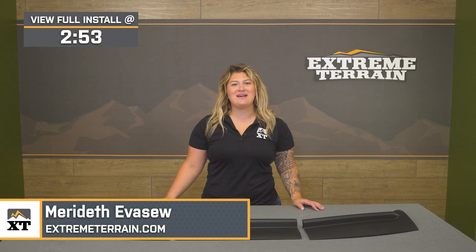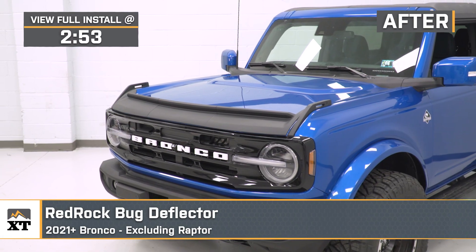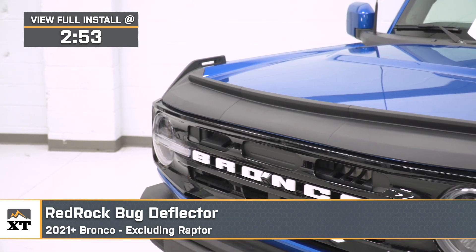What's up, guys? Meredith with ExtremeTerrain.com. Today we are checking out the Red Rock Bug Deflector, fitting all 2021 and newer Ford Broncos, excluding the Raptor models.